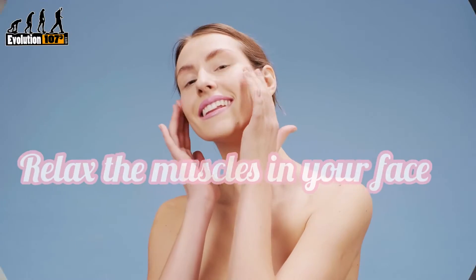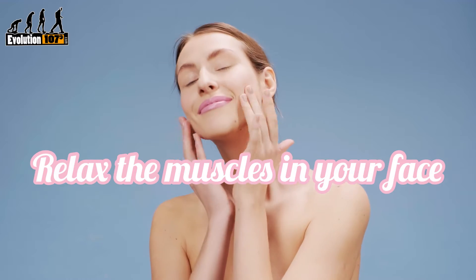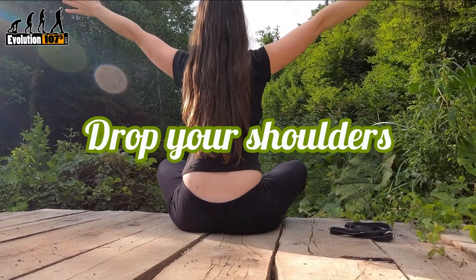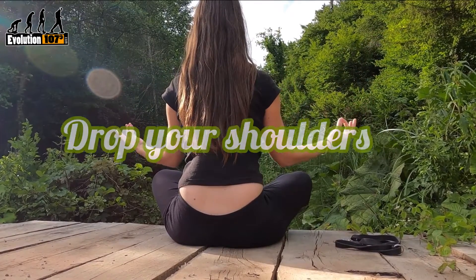Start by relaxing the muscles in your face, including your tongue, jaw, and the muscles around your eyes. Drop your shoulders back as far down as they'll go, followed by your upper and lower arm, one side at a time.